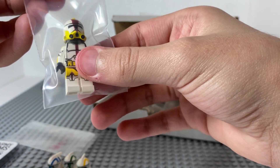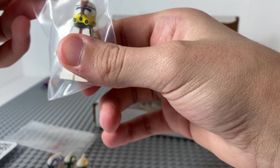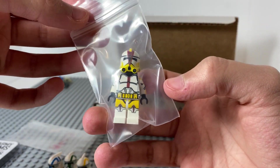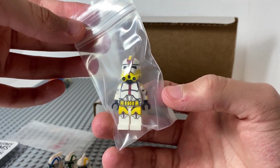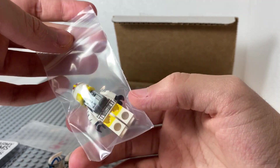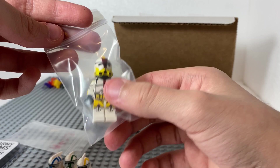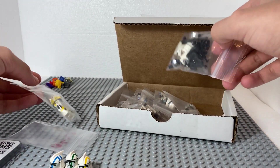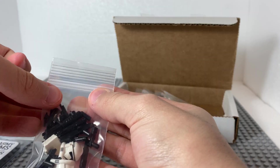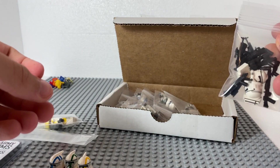I think this is a Commander Bly, but without the cloth. I'm going to use him, of course — he looks really cool. And he has a backpack. I think his weapon is in this bag, which is right here. So I'm going to get everything out and then show them to you.